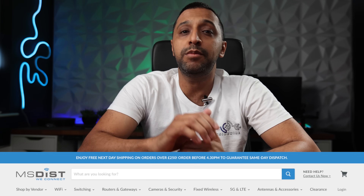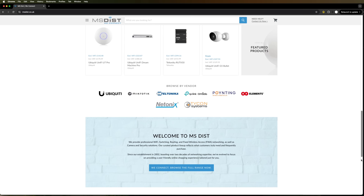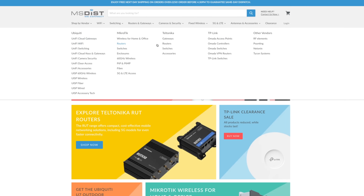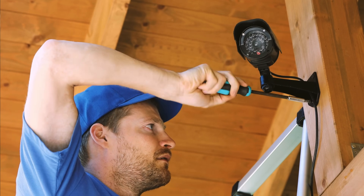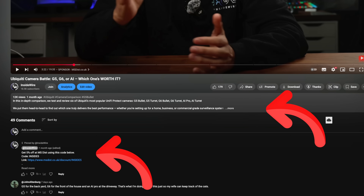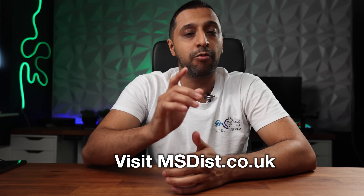A big thank you to today's sponsor MS Dist, a name you can trust in networking since 2002. They were the first to bring Ubiquiti to the UK back in 2008. MS Dist offers a carefully selected range of wireless networking and security products, competitive prices, and special pricing for trade customers. Their experienced networking pros are on hand for advice and technical support, and ordering before 4:30 PM gets you next day shipping across most of the UK. Check out the pinned comment and description for your latest promo code for MS Dist.